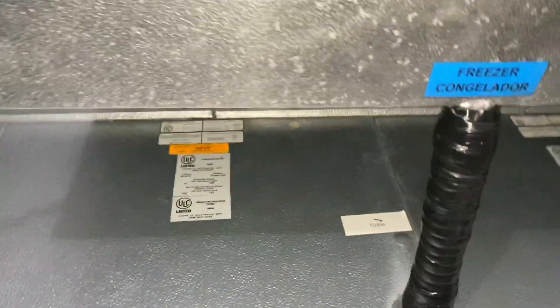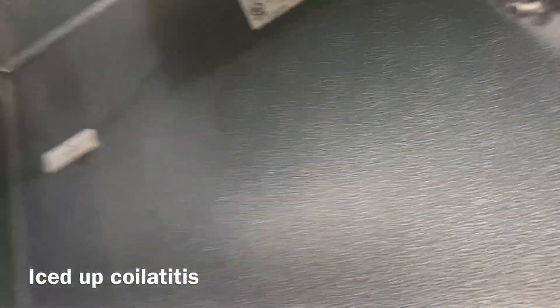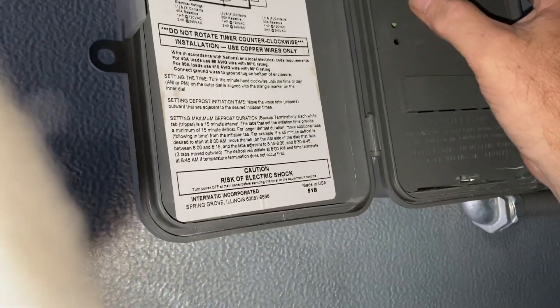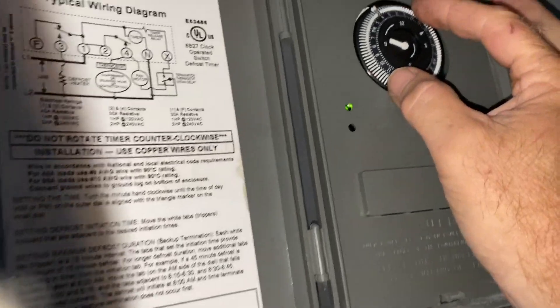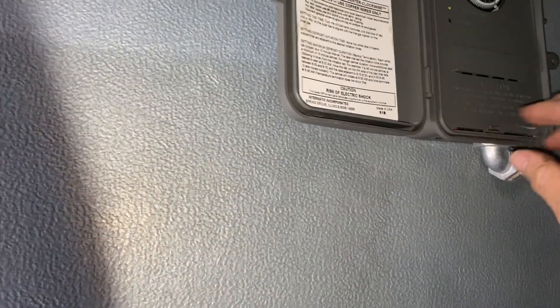I'll show you guys what an easy defrost termination failure looks like. We've got an iced-up coil in our freezer, and we've got our defrost time clock here. You can go ahead and put it into defrost — and it kicks right out of defrost. See that? So the defrost termination has failed.